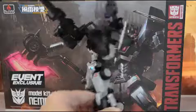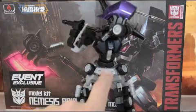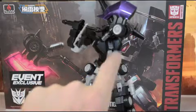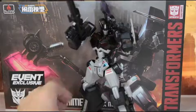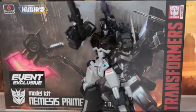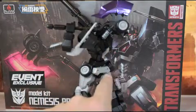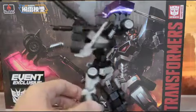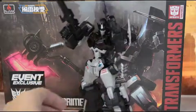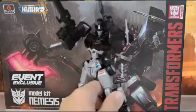For weapon storage, he can hold the axe here, the ion cannon there, and up there — so he has two different spots for weapon storage. He can only store one weapon at a time; I wasn't able to get him to hold both. It seemed like whatever was held down here was getting in the way of whatever is trying to be held up there. But truthfully, I didn't try too hard — I really wanted him in this pose and I didn't want to break anything.